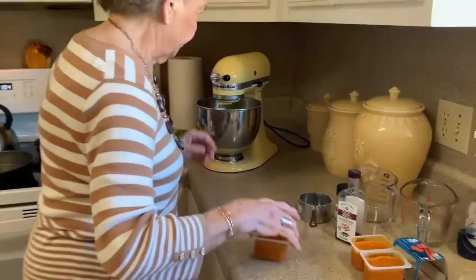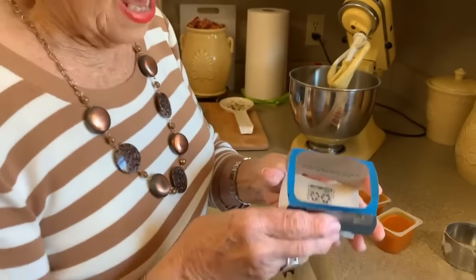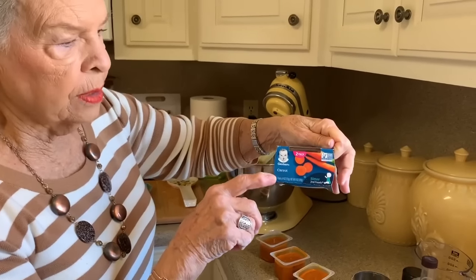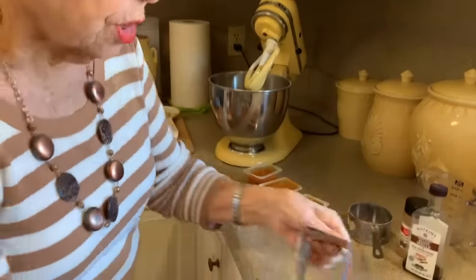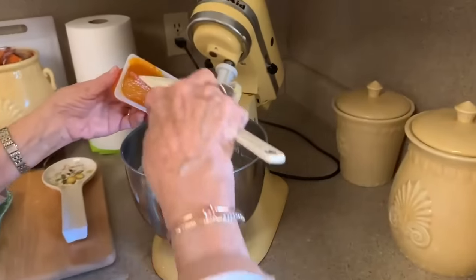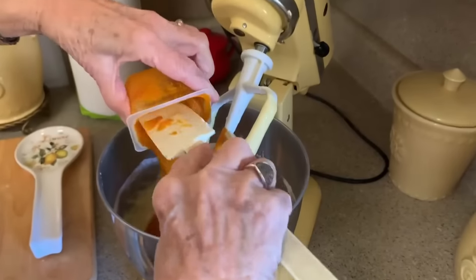Now we're going to add our baby food. I'm going to turn the mixer off so it doesn't throw the baby food on me. When you buy this baby food, it comes in two four-ounce containers per package. I'm using three containers — I don't use the fourth one because it really makes it a little too soupy. So you need three four-ounce containers. Let's pour this baby food in here.